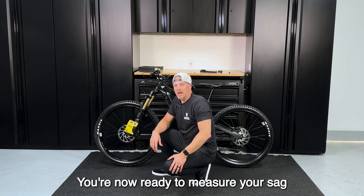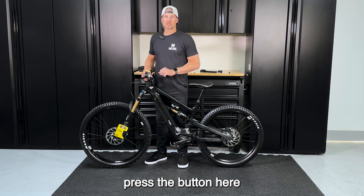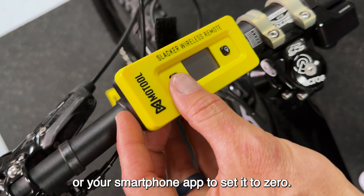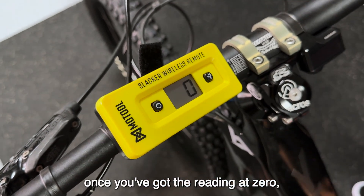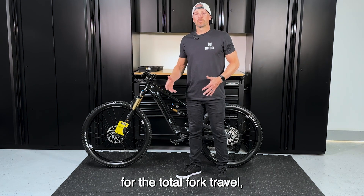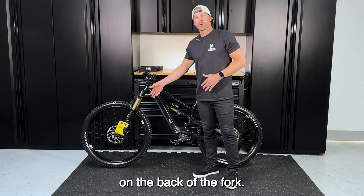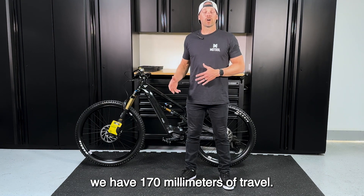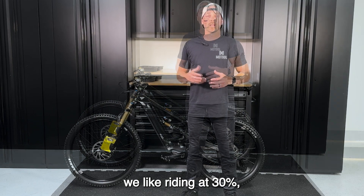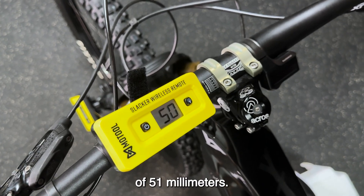You're now ready to measure your front sag. To make sure you're fully extended, lift the bike off the ground and press the button on your wireless remote or smartphone app to set it to zero. Once you've got the reading at zero, set it back down. Check your owner's manual for the total fork travel — sometimes you can find it on the back of the fork. With our forks, we have 170 millimeters of travel. Riding at 30% gives us a total sag measurement of 51 millimeters.